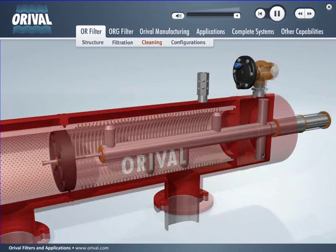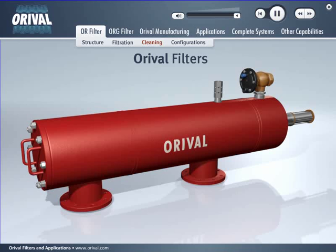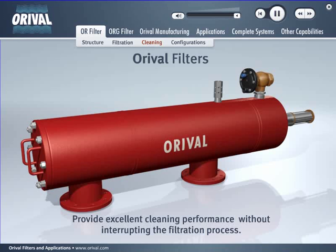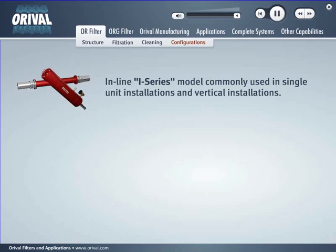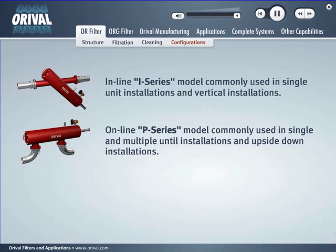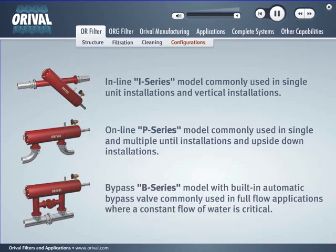Auroville filters provide excellent cleaning performance without interrupting the filtering process. Auroville OR filters are offered in three standard configurations: the In-line I-series model, commonly used in single unit and vertical installations; the On-line P-series model, commonly used in single and multiple unit installations and upside down installations; and the By-pass B-series model, with built-in automatic bypass valve, commonly used in full flow applications where a constant flow of water is critical.